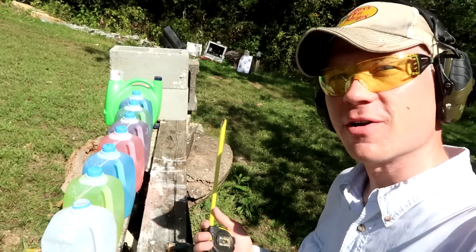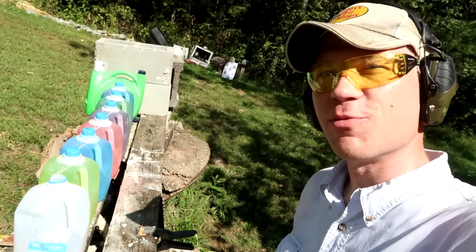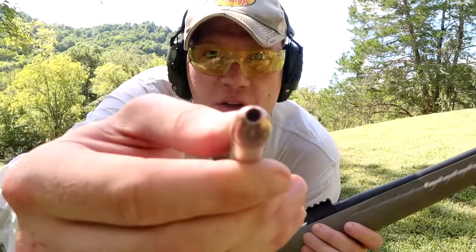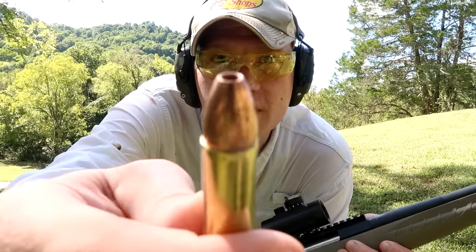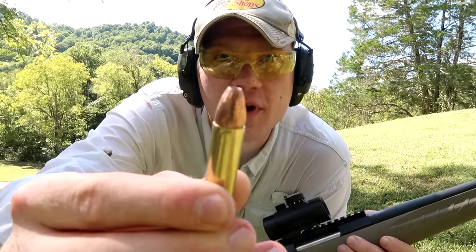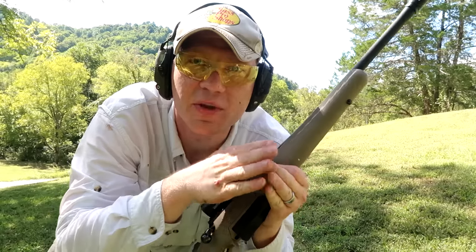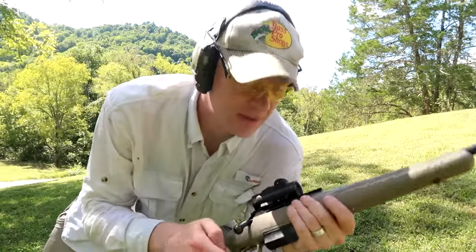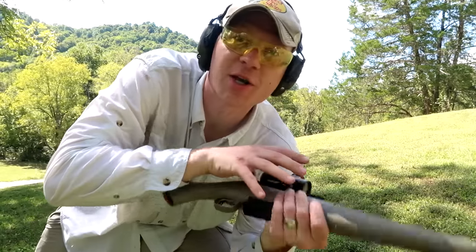We've already got the jugs set up — just for giggles, let's shoot another one and see if we can catch another one. Going for shot number two with this Black Butterfly ammo. If you look close you can see the machining down the side of those bullets — there are little slits down the side of the bullet. That way this bullet is meant to expand into three different petals. Let's do this second shot and see what happens.